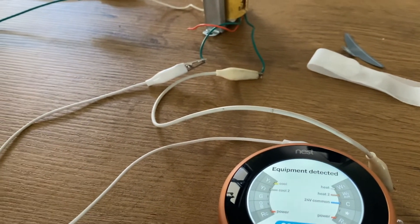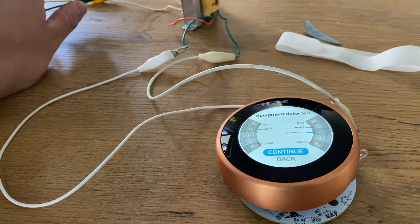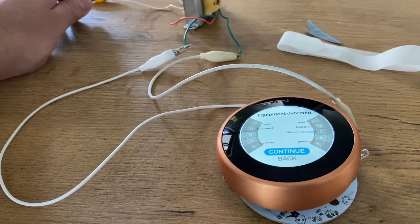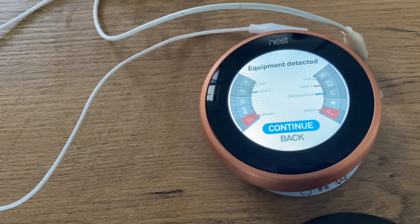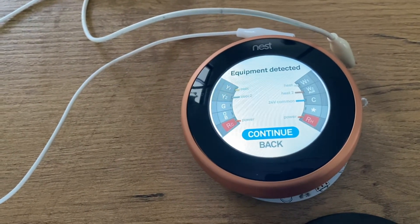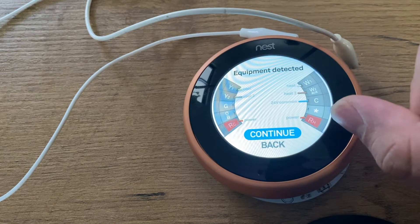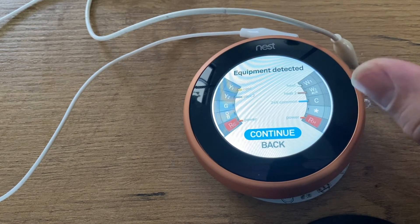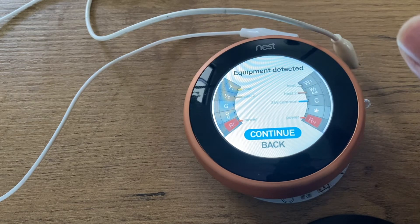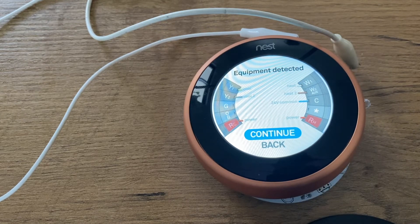I'm going to disconnect my transformer and you're going to see that it tells you 'hey, careful — there is not enough power here.' Look. This is one of the most important tests. If you see a red flag, it means that you didn't connect the cable or something happened along the way.